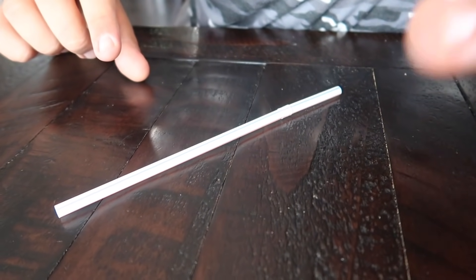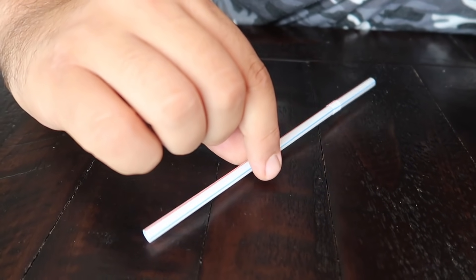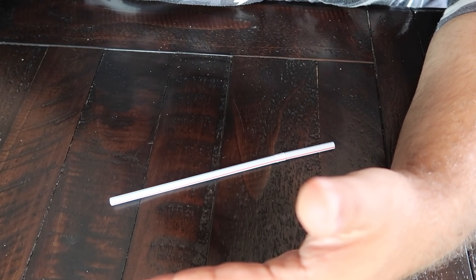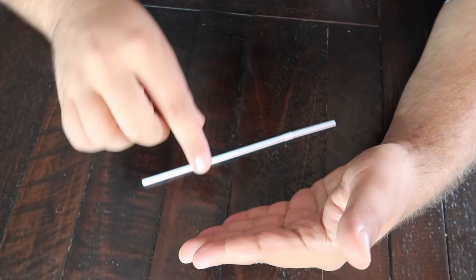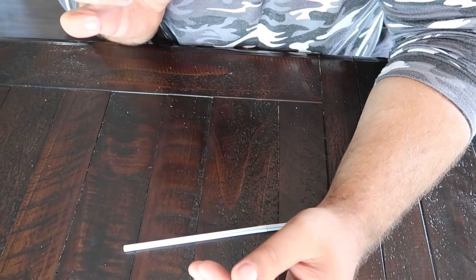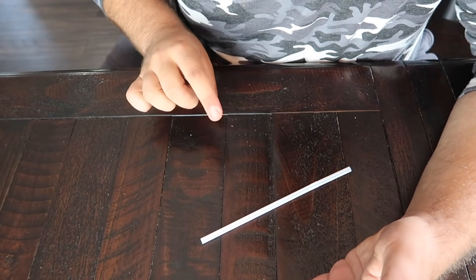This is a completely impromptu trick that you can do anytime, anywhere you have a straw or a pen or anything that will roll on a table easily. There are only so many ways to make an object move without touching it. One of the easiest is to take a lightweight object and use a stream of air to move it. What I'm doing here is secretly blowing a stream of air from my mouth and bouncing it off my hand to blow the straw back towards my fingers. It makes a much more convincing illusion when the object moves towards you. If you just put it in front of you and blow it forward, it's a little obvious that you're just blowing on it. So I like the addition of bouncing the stream of air off your hand to make the object come back towards you.